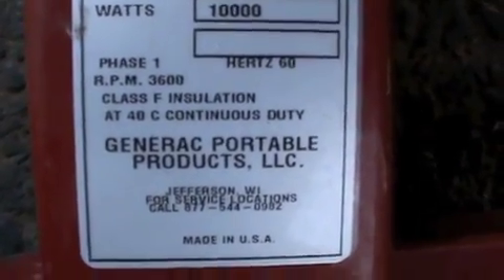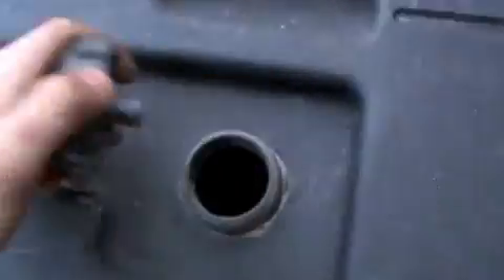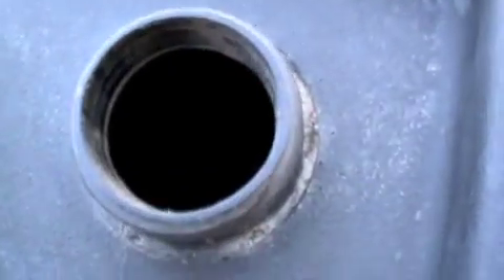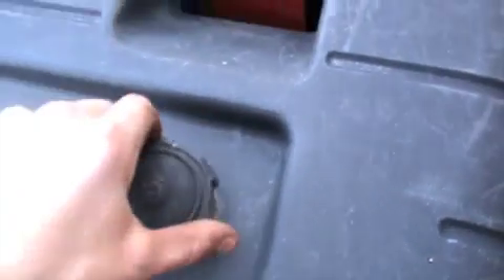It's made in the USA, which is the best part. We'll hopefully get it running at some point. I think it was run dry at one point, or all the gas evaporated out of it.